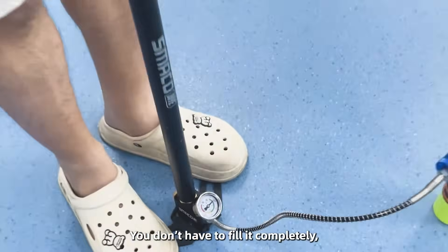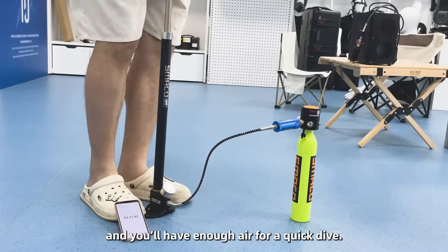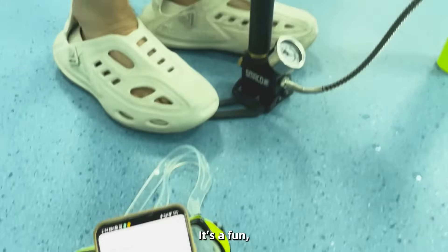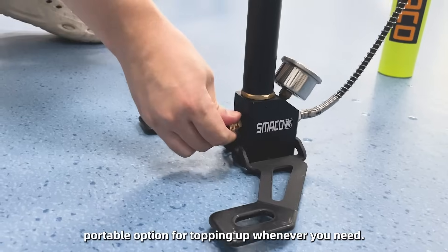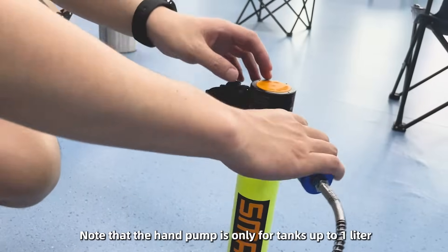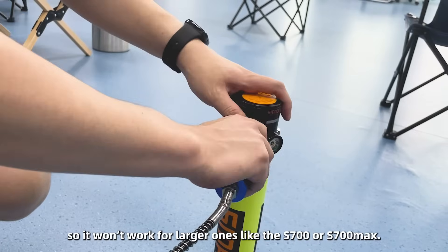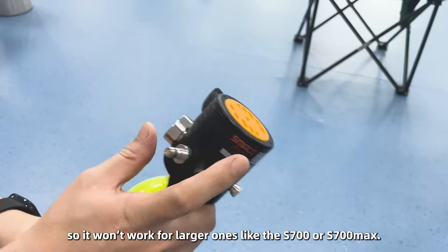You don't have to fill it completely. Just pump for 10 minutes and you'll have enough air for a quick dive. It's a fun, portable option for topping up whenever you need. Note that the hand pump is only for tanks up to 1 liter, so it won't work for larger ones like the S700 or S700 MAX.